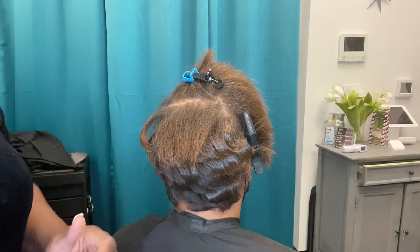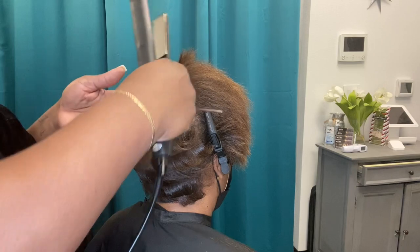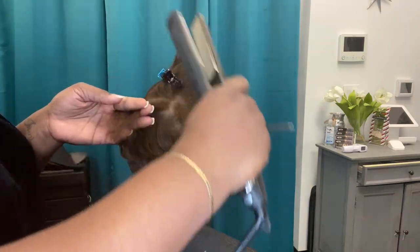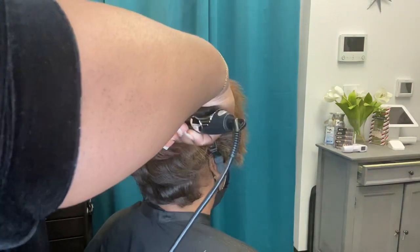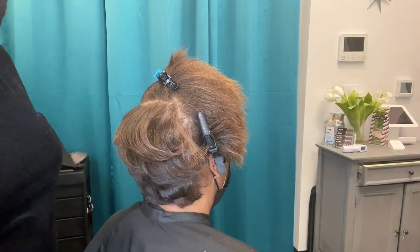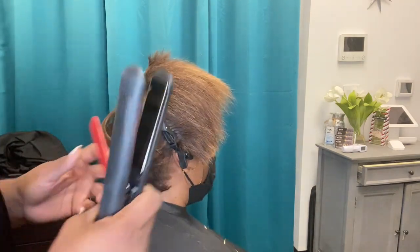Titanium irons are the most direct form of heat you can place on the hair. Ceramic flat irons have a coating on the actual plates — it's not just raw plates. Titanium irons do not have any form of coating on that plate, meaning there is no barrier or buffer before it actually touches the hair. It is raw, direct heat.